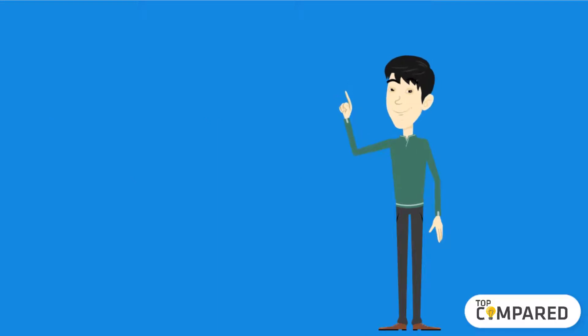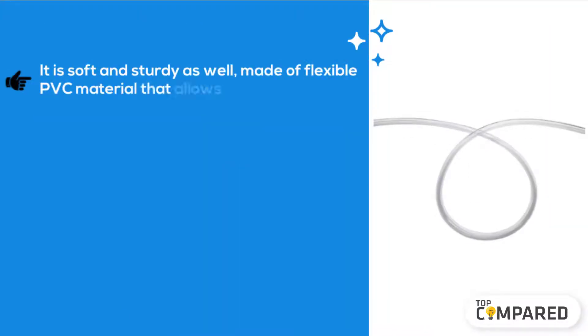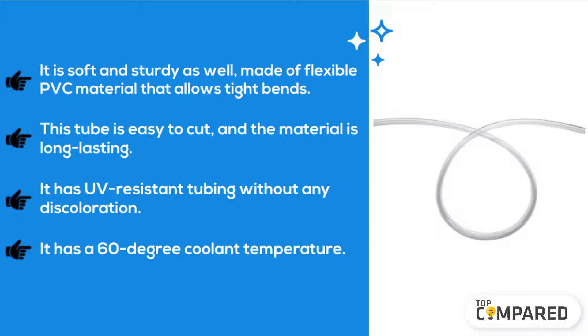The second product is the Corsair Hydro X Series Soft Tubing. It is soft and sturdy, made of flexible PVC material that allows tight bends. This tube is easy to cut and the material is long-lasting. It has UV-resistant tubing without any discoloration, and a 60-degree coolant temperature rating.